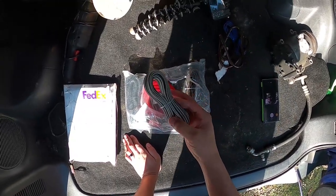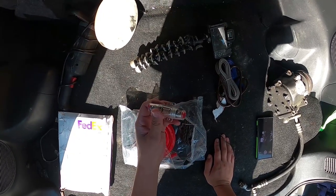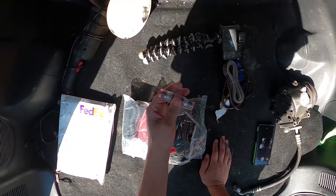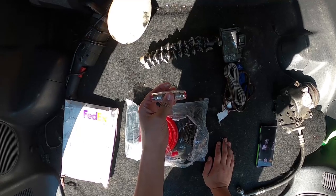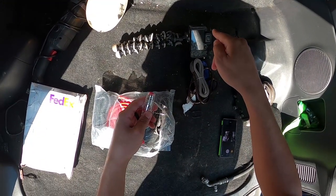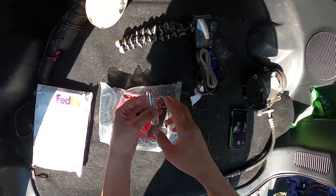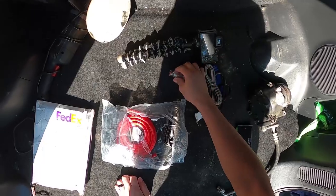This here is speaker wire. This here is your fuse, which goes under the hood. I always try to put it within a foot of the battery — so you have a piece of wire from the battery positive, it comes around to this fuse holder, and then from this part it goes to the back to the amp. That's your fuse and holder.